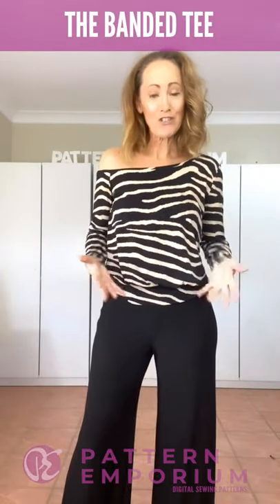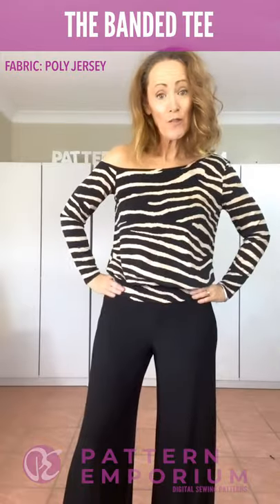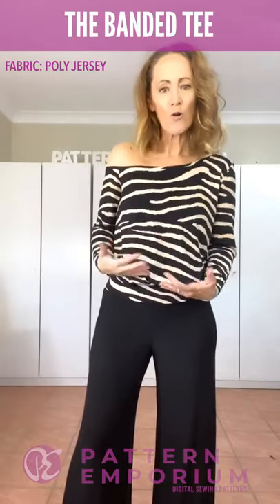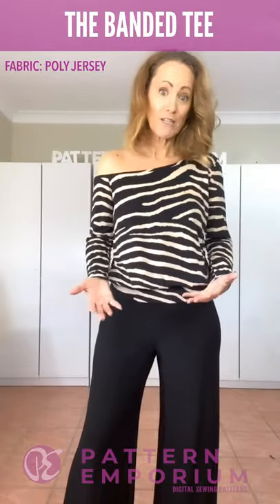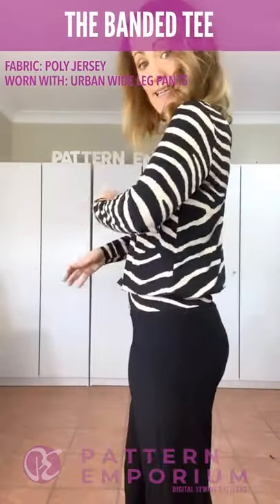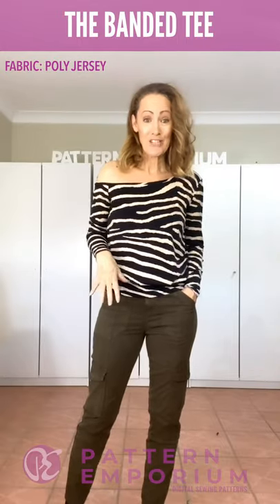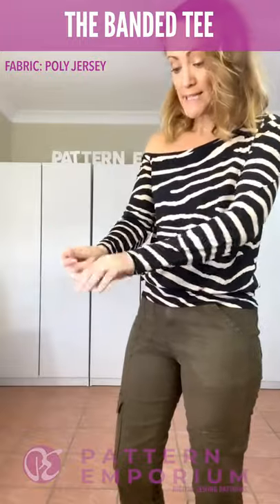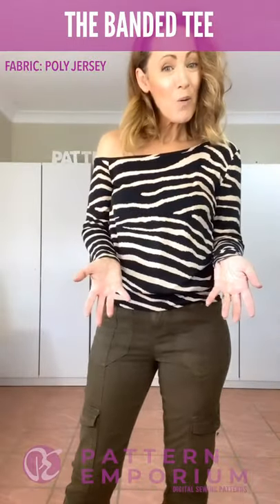Last but not least is the banded version. For those of you that love the True Romance top, you will love this. You can either do it on the hip or the band on the waist. Now if your garment underneath — your pants or skirt — is a lower-waisted or hip-style, I would cut the hip one because it's going to keep you covered. It looks really, really cute with the Urban Wide Leg Pants and has that gorgeous blousiness. I've done it here with the long sleeves. The hipster length is also a fabulous length to wear with jeans, and the banded version has a really lovely casualness about it. This is just a polyester — long sleeves — just lovely, easy, comfortable, meaning you're a little bit more dressed up than jeans and a t-shirt.